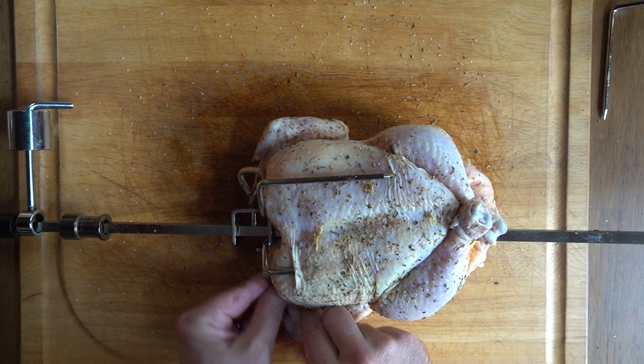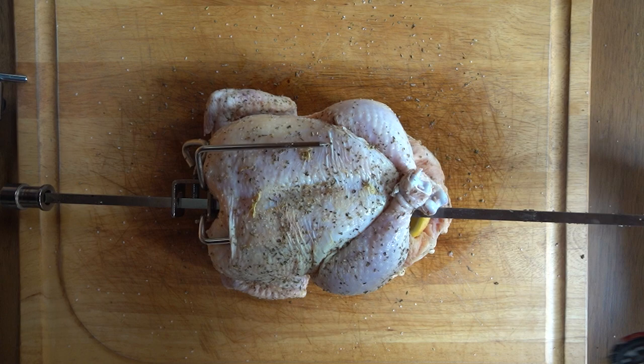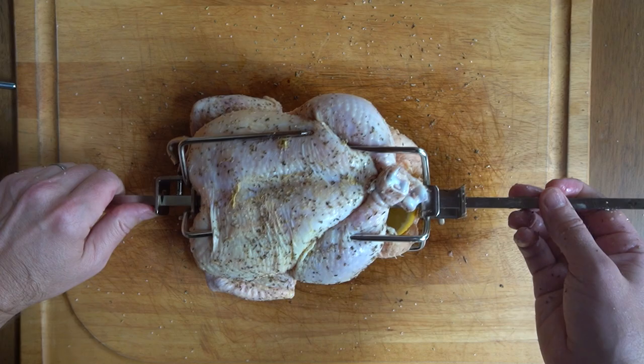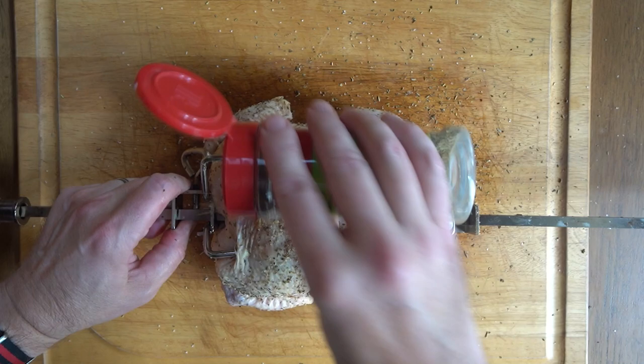I want to make sure those wings are tucked in there. Now I want to come in from the other side with the other hooks and lock that chicken into place. And now I'm going to re-season the outside of the bird once again with those dried herb seasonings, the garlic salt, and now I'm going to add some fresh ground black pepper.